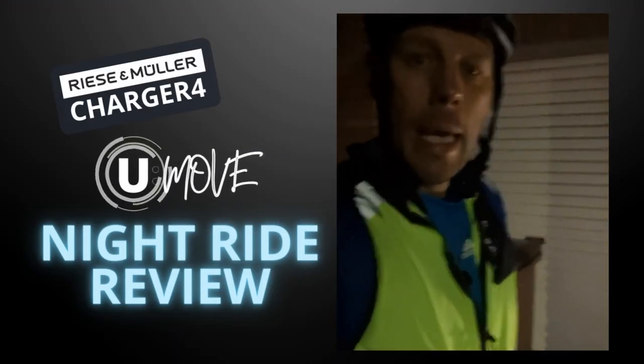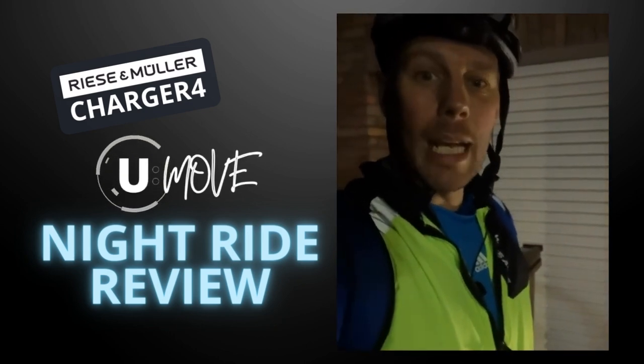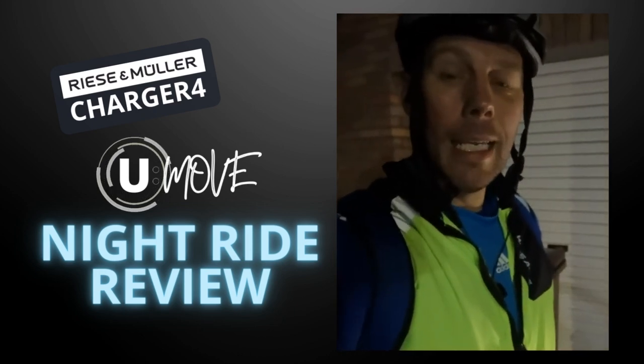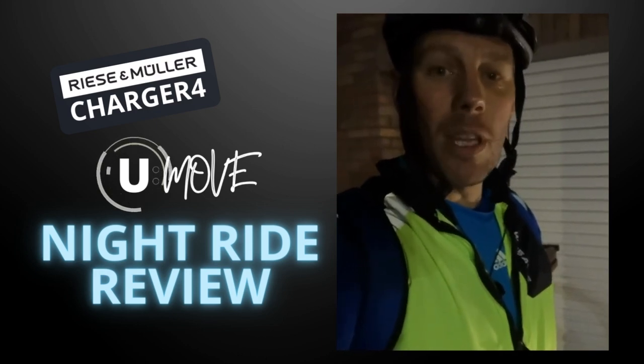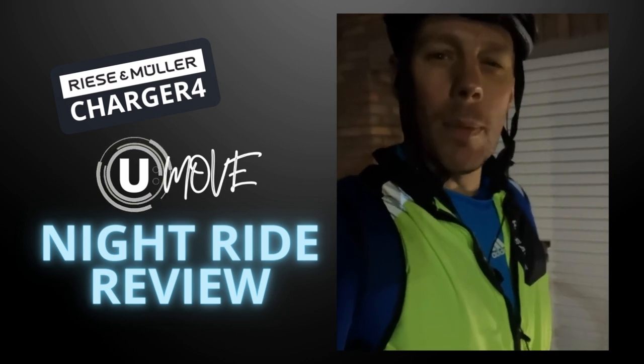Hello, you movers. I just wanted to jump on really quickly — I wasn't actually planning on doing an immediate follow-up on this. But I have to say that is my first time ever doing a night ride, ever. Quite a few of the bits were absolutely pitch black.